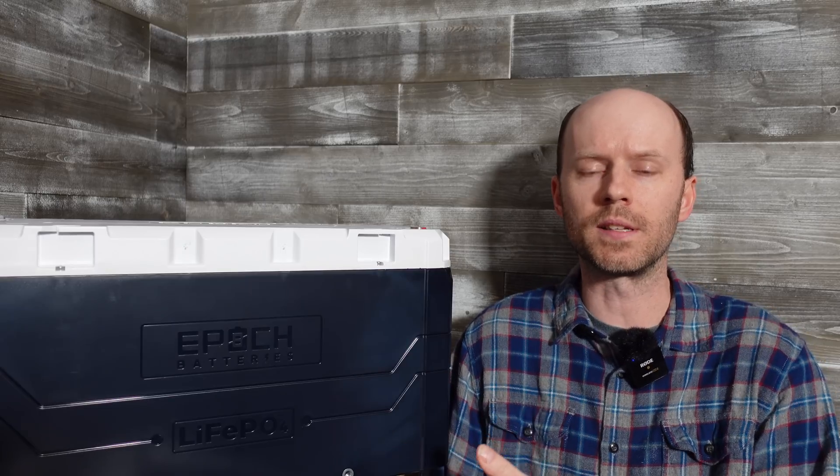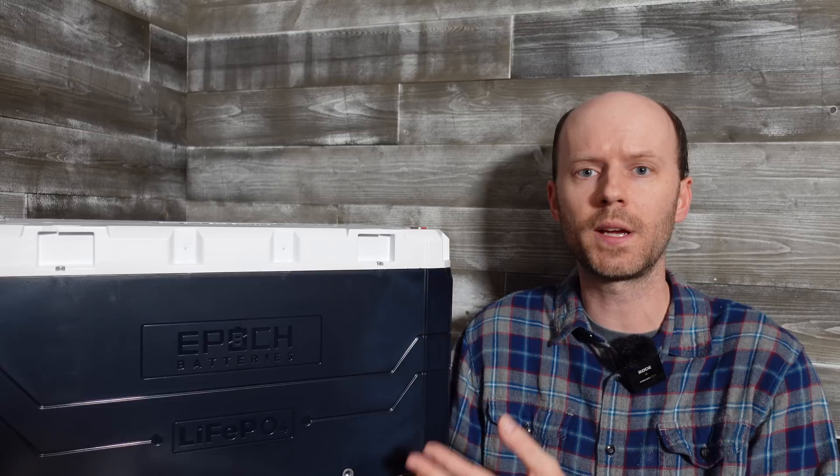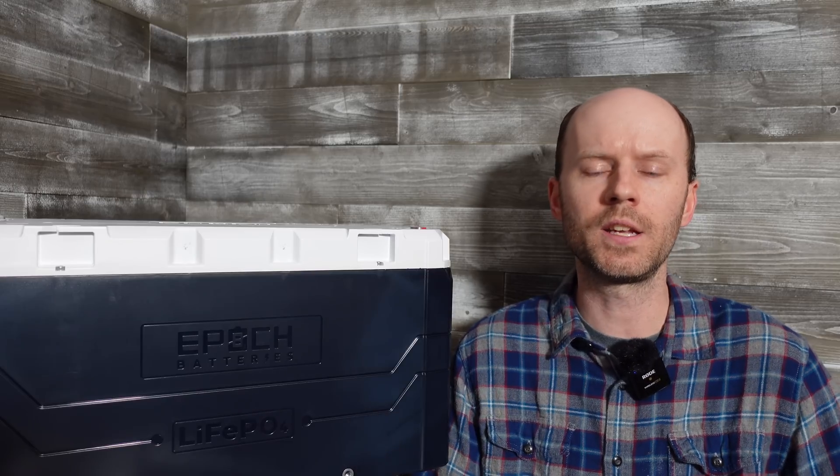Now I see why they call this the Elite Series. I can't think of any other battery I've reviewed that comes close to the amount of engineering they have going on. They've really built this battery to last, especially in marine or mobile applications subject to heat, cold, moisture, and vibration. One thing I haven't touched on yet is the communication support with Victron equipment — that was one of their primary marketing points. I'm going to try to pick up an inverter to test that and hopefully have a follow-up video in a month or two. Links are in the description if you want to learn more. Questions or comments, please leave those, hit like, and thanks for watching.